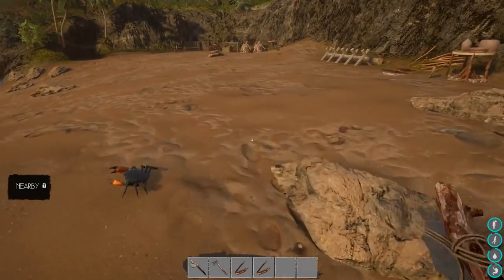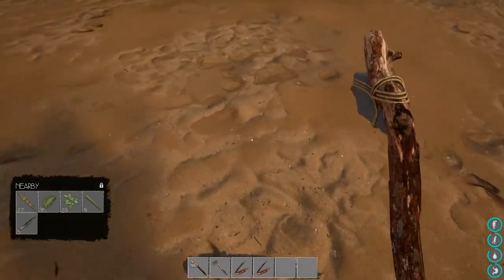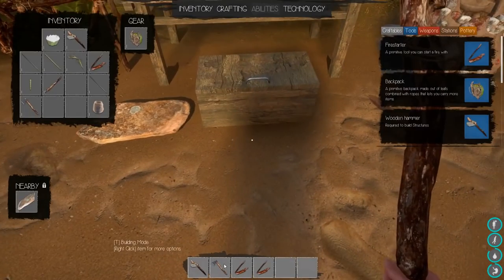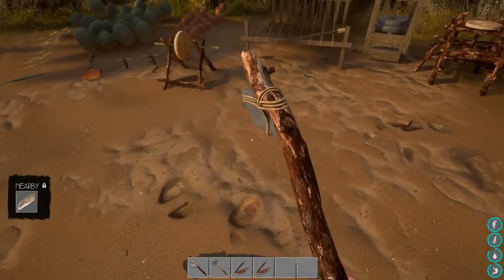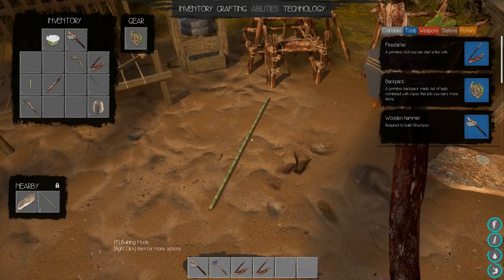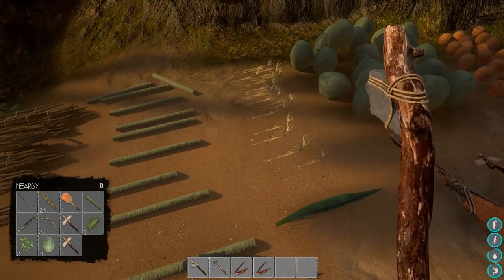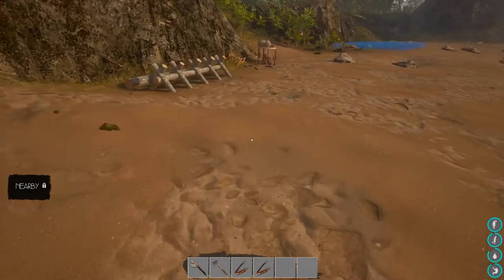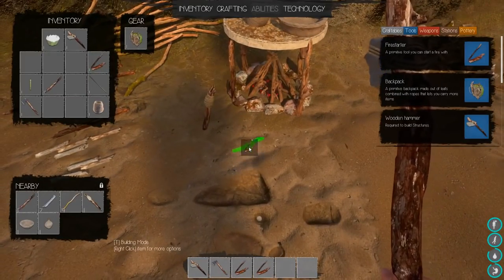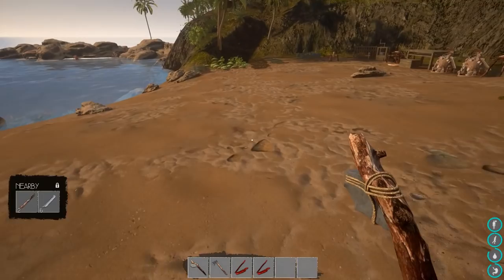I don't have any clay, so I'm gonna have to go get a bunch. Let me grab my shovel, empty out my inventory. I've got a bunch of birch right here, so hopefully I have enough for all these foundations. Let me put the bamboo right here. Fire starter can go over by the fireplace. I might want to move the fireplace over here.